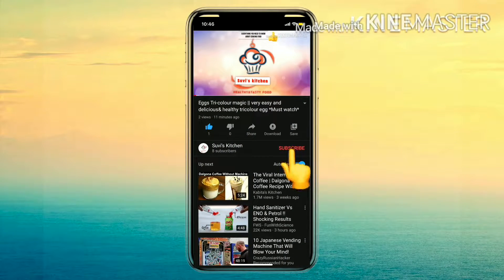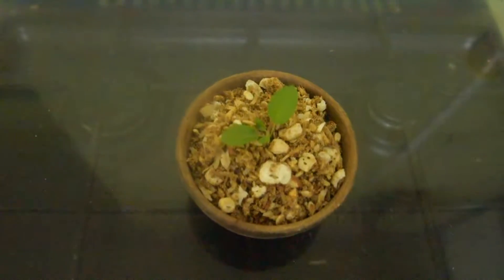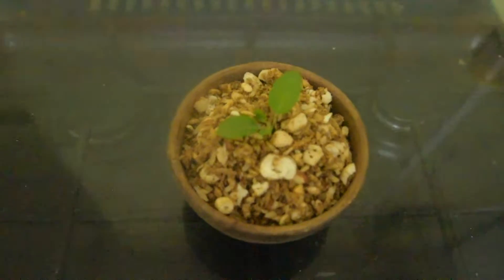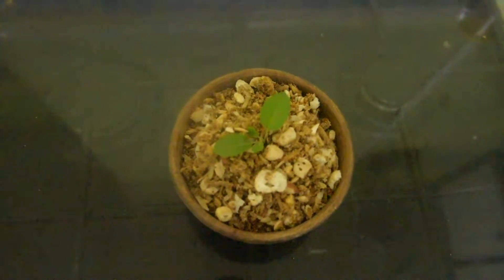Hello friends, subscribe to our YouTube channel and press the bell icon to never miss any updates. Welcome to Sweet Kitchen. Today we will make Panjiri for Krishna Janmashtami.